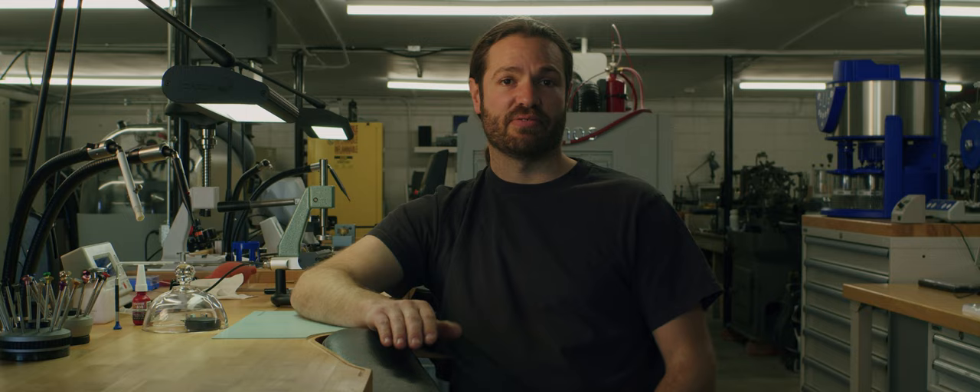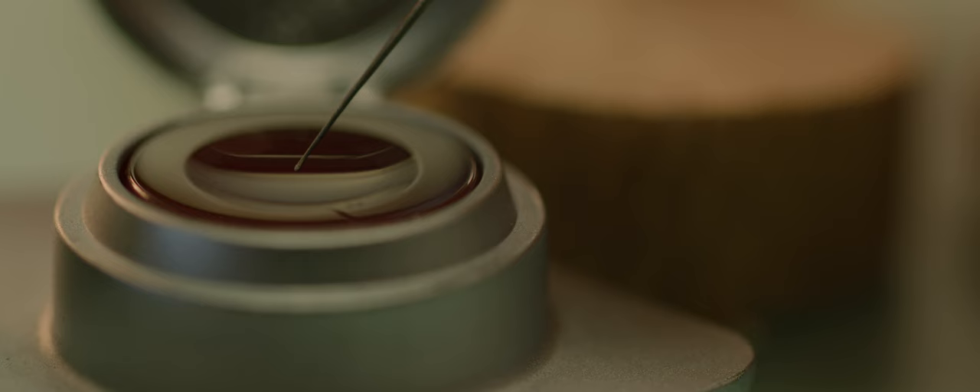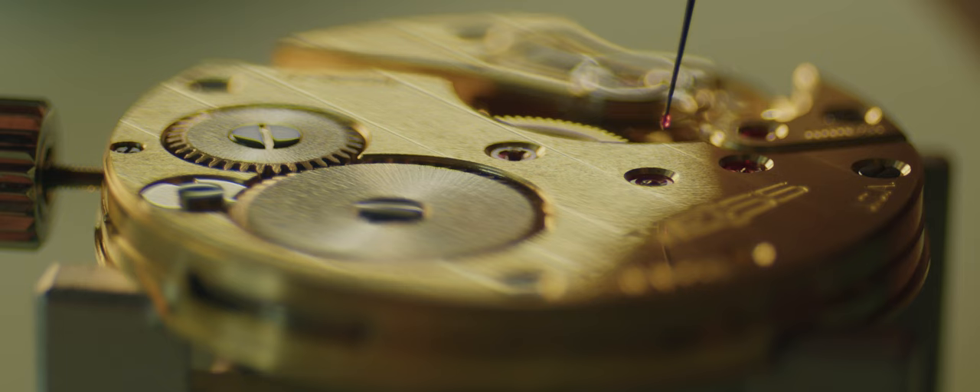On the bottom side of the jewel, it's completely flat so that a shoulder on that pivot can rest there. On the top of the jewel there is an oil sink — just part of a sphere that's been ground into the top of the jewel. That's where we place the oil. The oil will stay put on the jewel because of surface tension. The jewel surface is a very smooth, glass-like surface, and that will hold the oil there for many years and keep it from wicking away from the pivot.